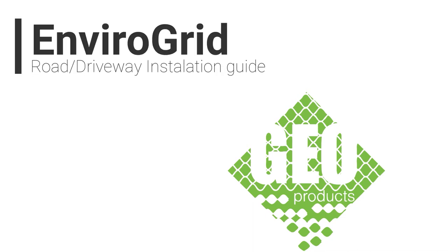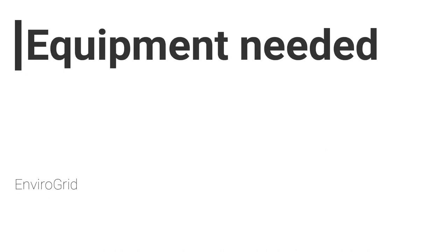GeoProducts EnviroGrid Road Driveway Installation Guide. The equipment needed to install the EnviroGrid is the following.